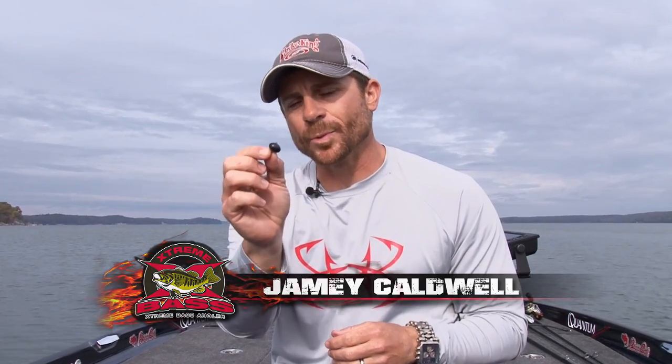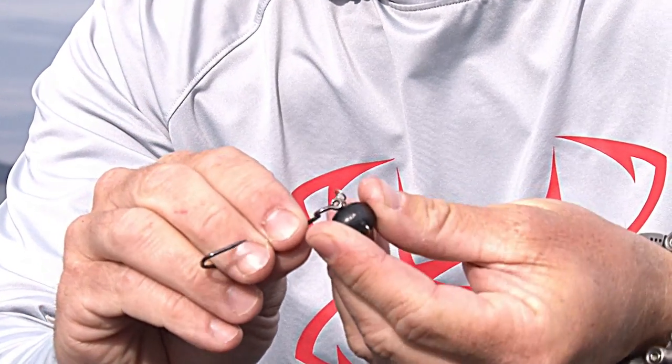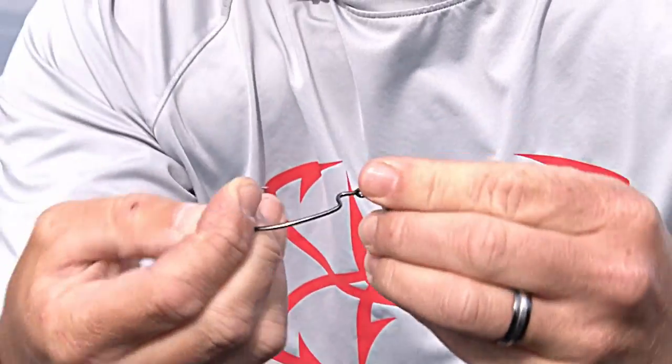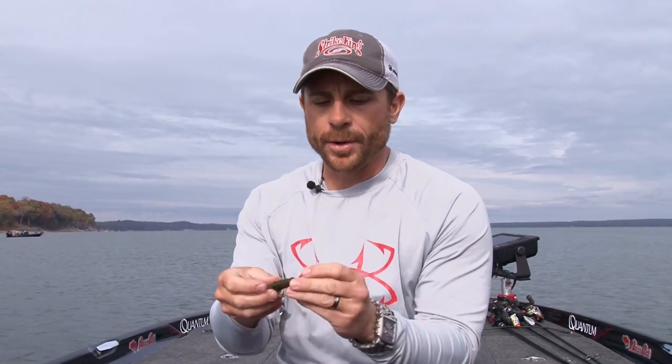I want to talk to you today about the swinging football head from Strike King, and it's tungsten. So the tungsten swinging football head. What's really unique about this is that this is how you get it in the package — you just get the head. We don't put a hook on it because we want you to select which hook you want to use for your application. For my application, I usually run a three or a four out hook on it.